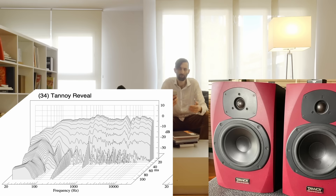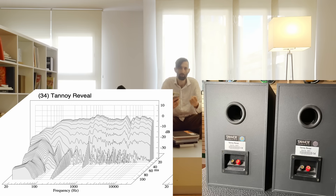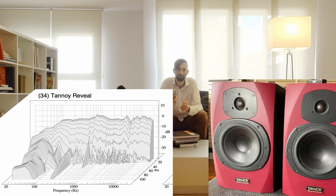The Tannoy Reveal was a classic for bedroom producers because it was cheap and had a bunch of bass. If you're making electronic music, you can really hear that bass, but it comes at the cost of accuracy. It uses ports to hype up the bass to make its small cabinet sound bigger than it actually is, and that really induces resonances — because that's what ports do — and it comes at the cost of the time domain properties, which are obviously less good in the ported Tannoy Reveal compared to the Yamaha NS10.